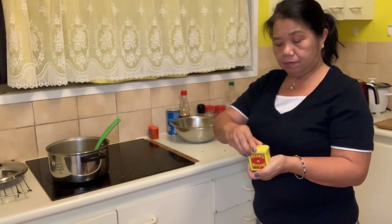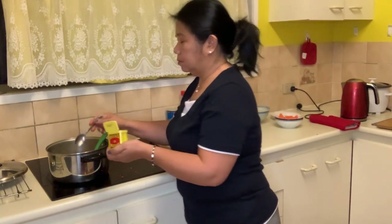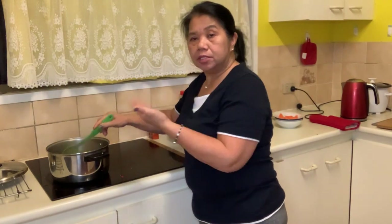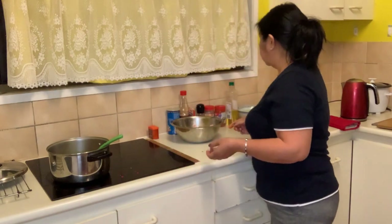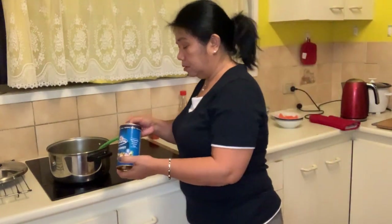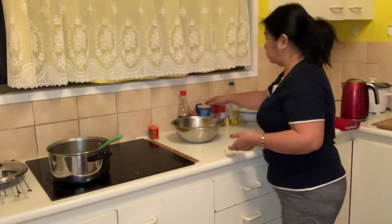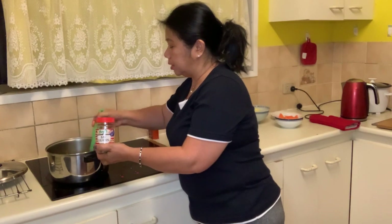Next is mustard — one teaspoon of mustard. Mix it. As you are cooking the ingredients, the smell is coming really good. Next is vegetable cumin — one teaspoon. Not too much, just one teaspoon. This one will give aroma to your cooking.